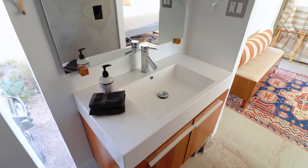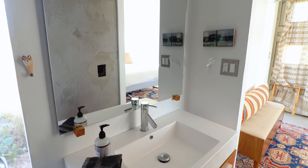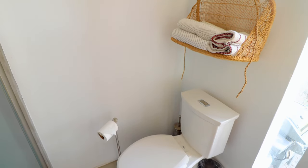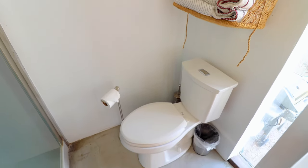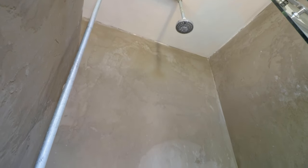Moving into the en suite bathroom, you have a nice sink area and a giant mirror. Further in, you have your shower towels, your toilet, and finally your shower, which I think perfectly matches the aesthetic of the rest of the container home.